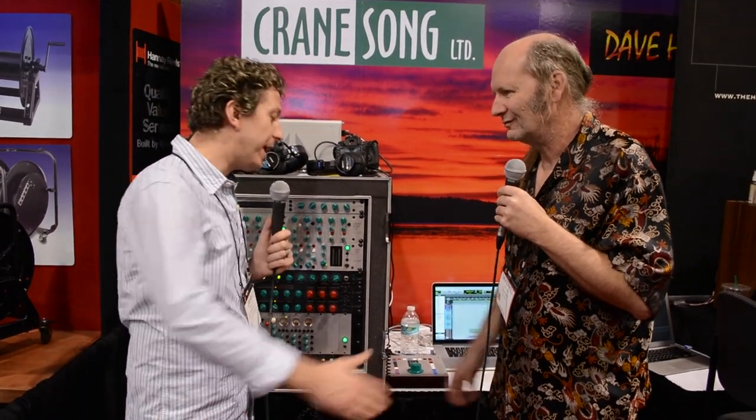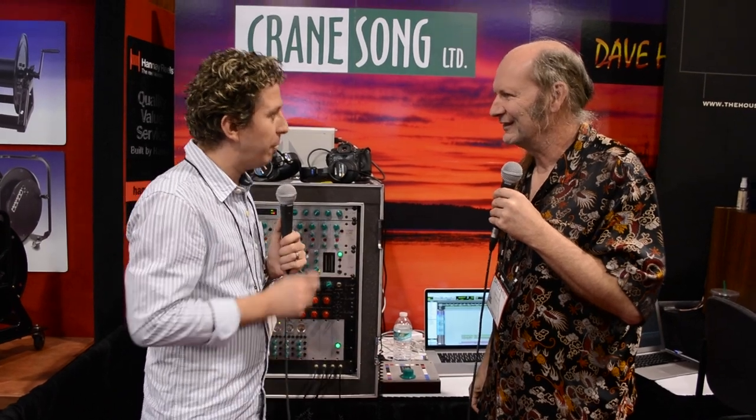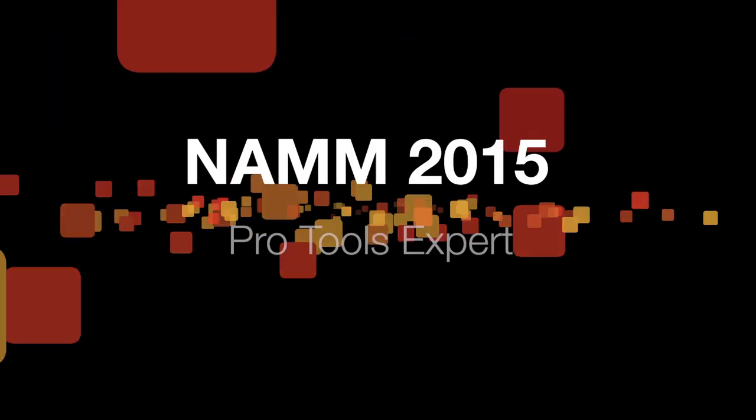Awesome. Dave, a pleasure to see you as ever. We'll catch up soon over a jar, I'm sure. I've been James with Pro Tools Expert here at NAMM 2015. Pro Tools Expert at NAMM 2015 is sponsored by Absolute Music.